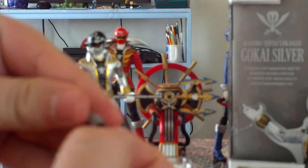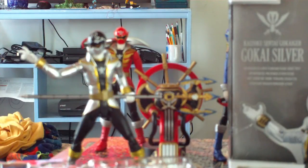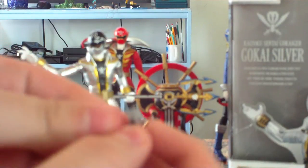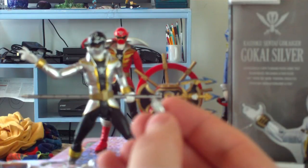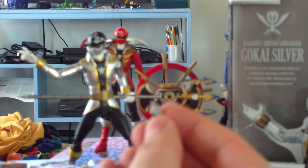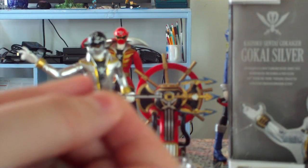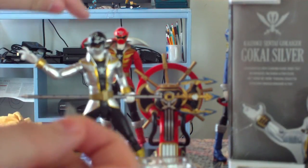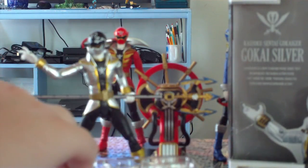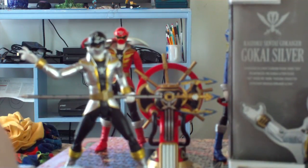It comes with a mini Gokai Silver key. I think the helmet on this was painted wrong, because it's still the mold for the mini Gokaiger — or main five Gokaiger ranger keys used for the other five Gokaiger figures. They painted his visor the wrong color and didn't paint the top of its head black, like Gokai Silver's helmet. It's a missed paint opportunity right there.